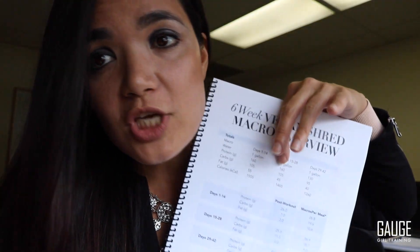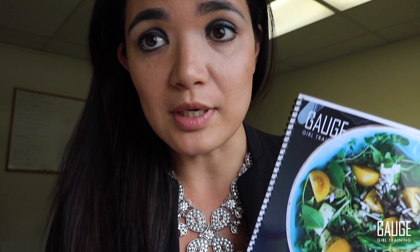The macros are going to change every two weeks to support effective yet safe shredding. If there are any questions on this program, it also comes with forum support with Team Gage Girl on Facebook. You can ask questions, engage with others. We do daily periscopes.